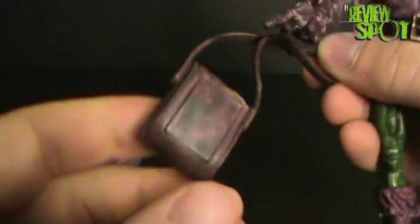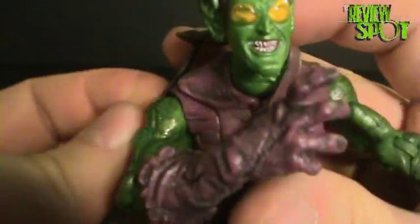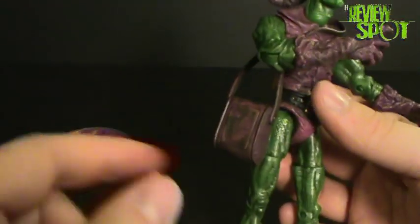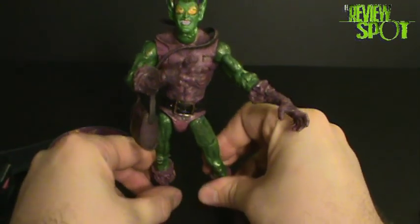He also comes with a sash, or a man bag. This one's a little dirtier than the Marvel Legends one, and the strap is really warped on this one. Some reviewers have commented that they don't like the Green Goblin with the man bag, but I don't mind it too much because that's where he carried all his pumpkin bombs and everything else. So it was justified — it wasn't like he was going shopping with his man purse.